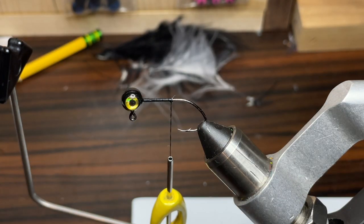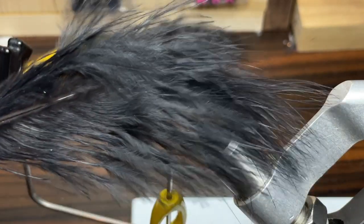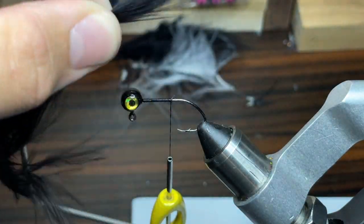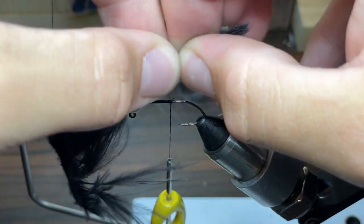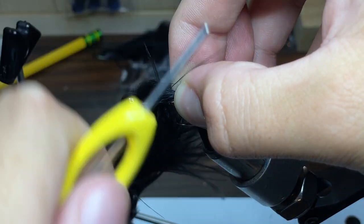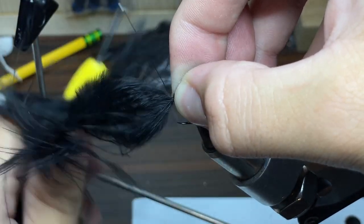Next for the tail. I wanted to make this a dark crappie jig, but all I had were these really large marabou feathers, but we'll make it work. I'm just going to use the very end of the marabou feather. I want it to be about the length of the hook, and once I have it sized properly, I'm going to lay it down onto the hook and begin to wrap thread around it. It's a little bit difficult to wrap thread around a feather this large, but it'll get the job done.